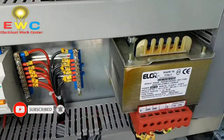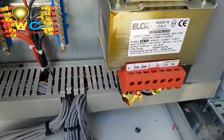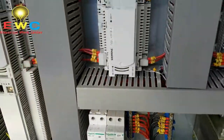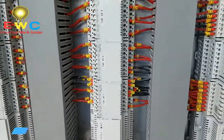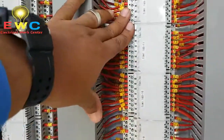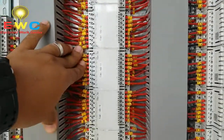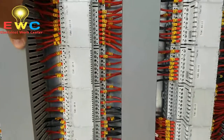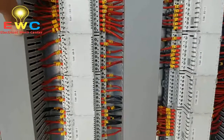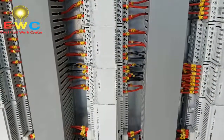The transformer is on the way — 220, 380. So we connect the power. I am going to show you the numbering. Please like, comment, share and subscribe to our channel.